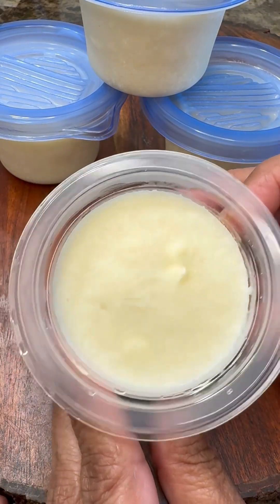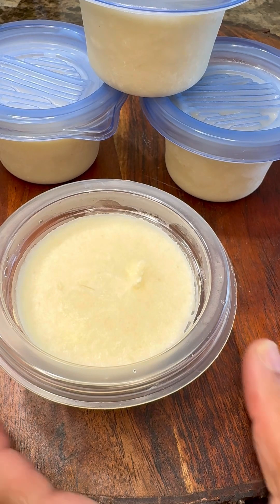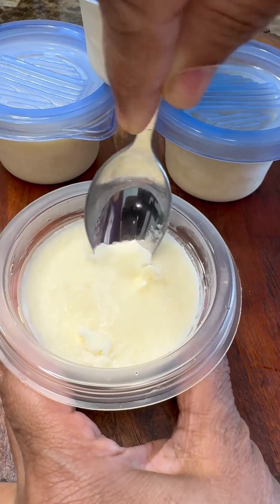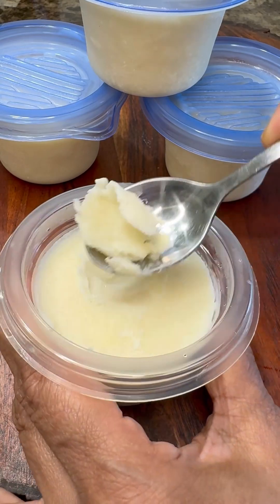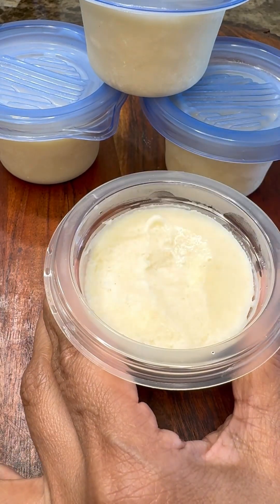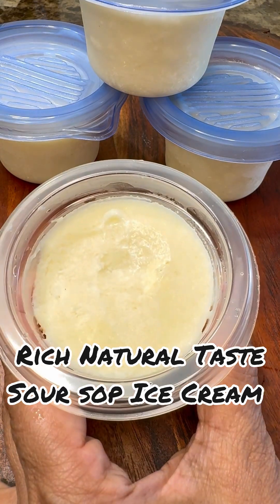That soursop ice cream in this cute little disposable cup — you could buy these, use paleta molds, or put it in a big container. Now, leave it out for about five minutes before you start digging in. I did not do that, but leaving it out for five minutes will make it a lot more creamy and easier to scoop.